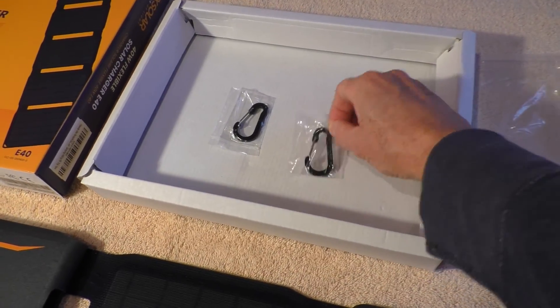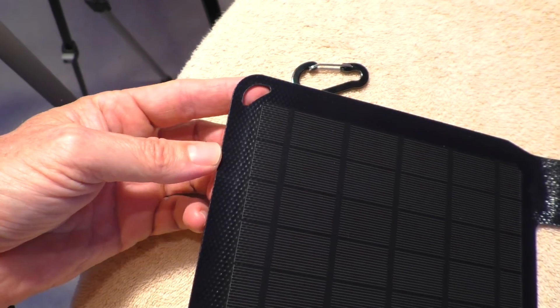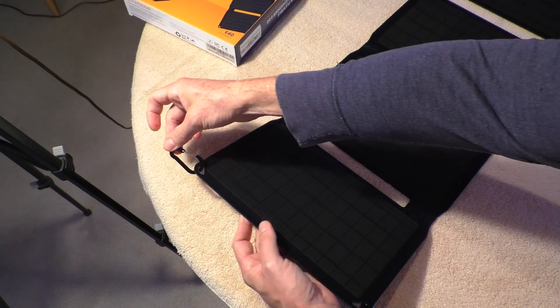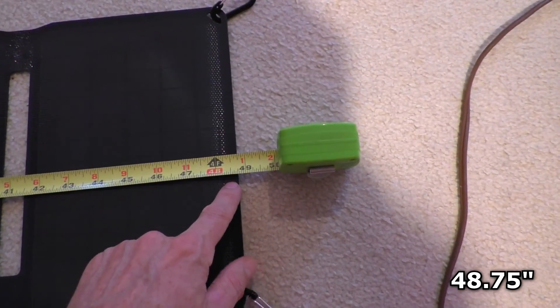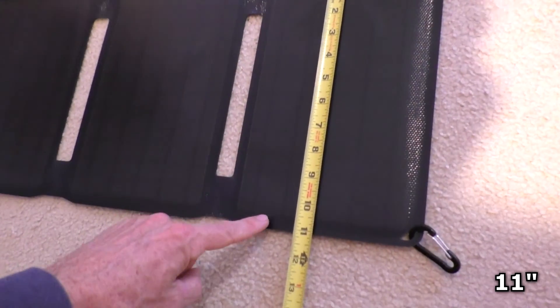It also comes with little hooks on the edge of the solar panel, and there are holes where you can attach the hooks. Completely unfolded, the solar panel is 48 and three-quarter inches long and 11 inches wide.